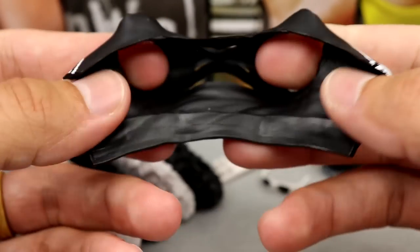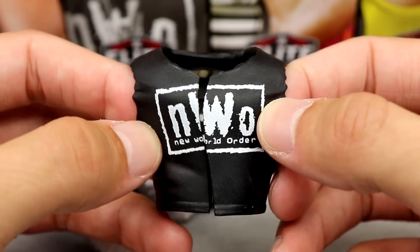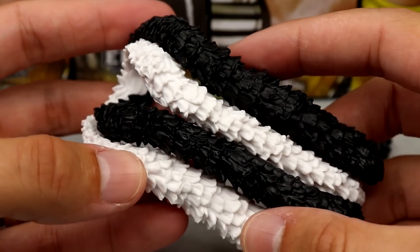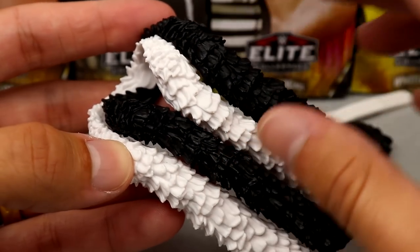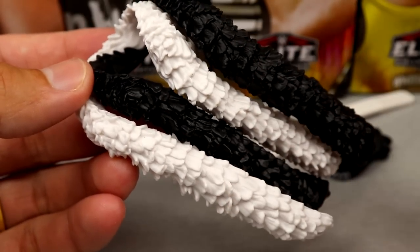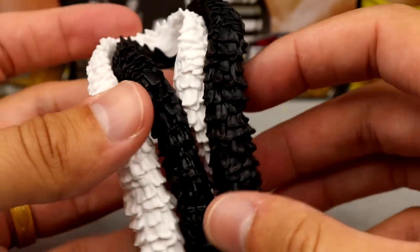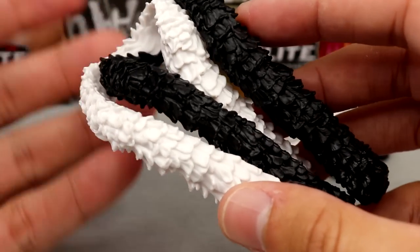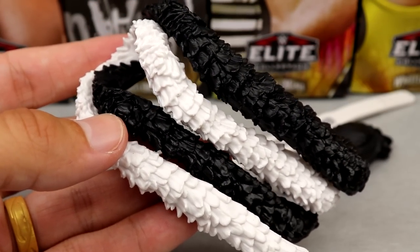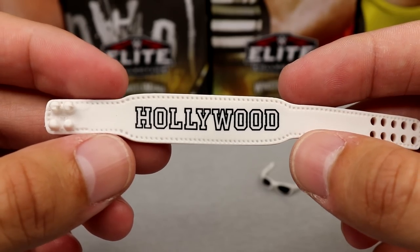The NWO shirt is rubber — it's torn away, but it looks good and lines up well. You also get the boa — a white one and a black one. I'm not sure if this is exactly accurate in terms of which colors he used, but that's how this mold is — they're kind of intertwined and glued together. It's a nice sculpt, just a regular boa in black and white, similar to the Elite 91 but in different colors. What would Hulk Hogan be without his weight belt? It has the 'Hollywood' block logo and does fasten around his waist.